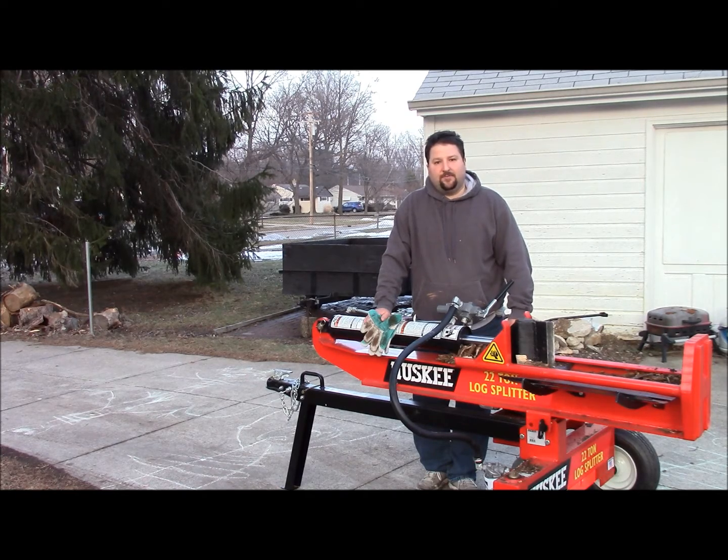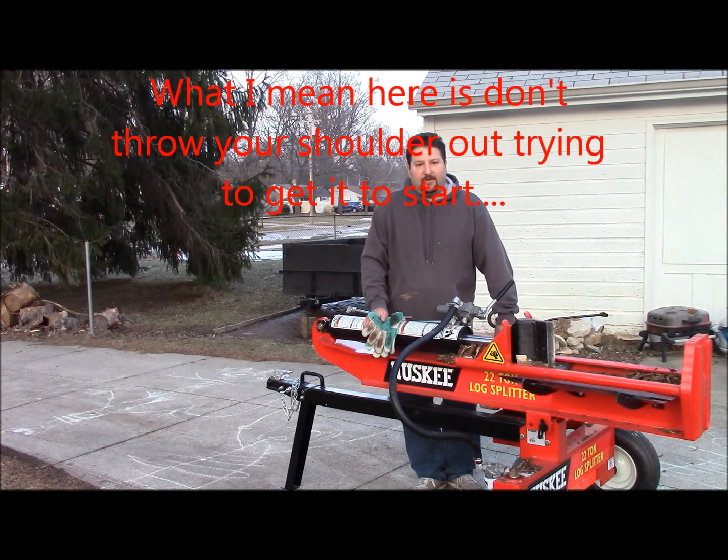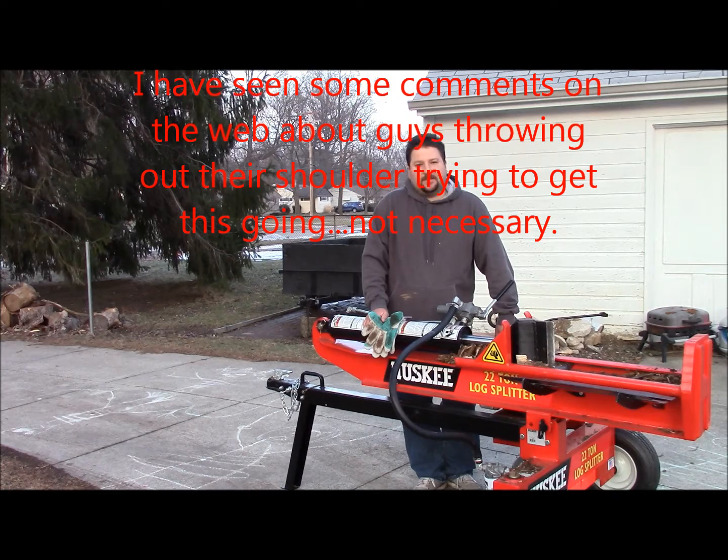So what you got to do is you prime it like eight or ten times. Do one pull. If it doesn't catch, prime it another five. Do another pull, try it again. And I'm not even doing real hard pulls — you do a couple of hard ones, and then if it's not catching, just do a pull to get it to turn over. You keep doing that on and off and usually within five or six cycles it'll catch.